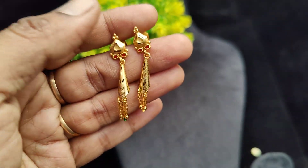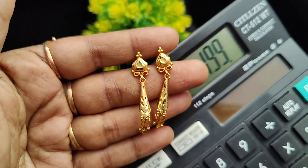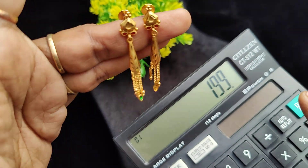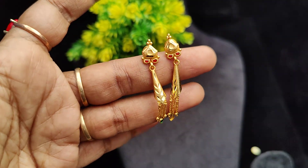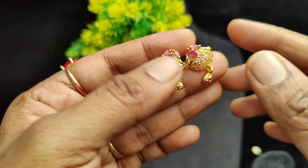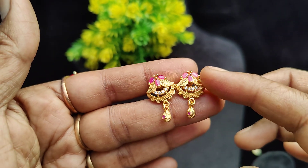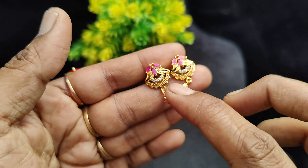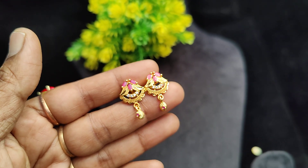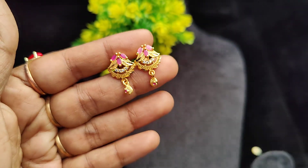The price is 100 rupees plus shipping. Next we have a stone piece — this is a flower pattern with ruby and white drops. This is a beautiful flower design. The price is 185 rupees plus shipping. Multiple colors are available.